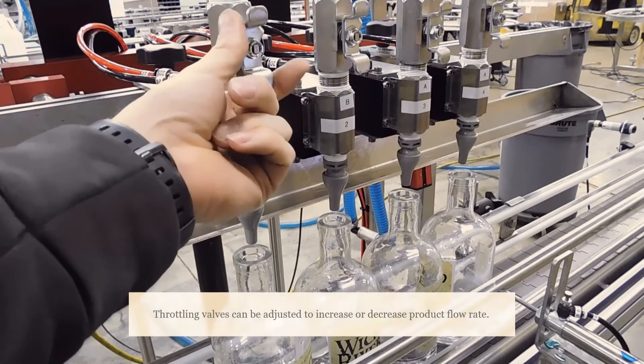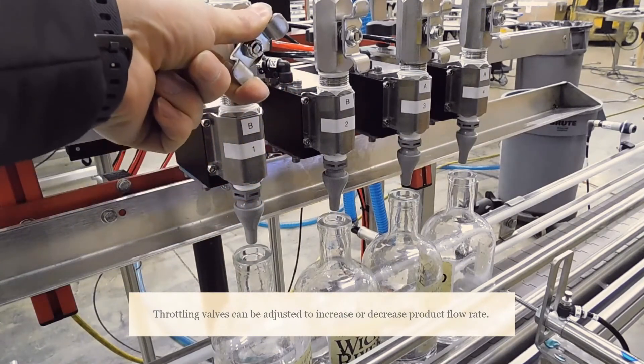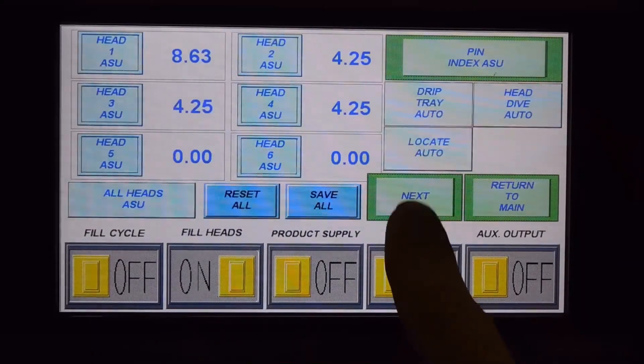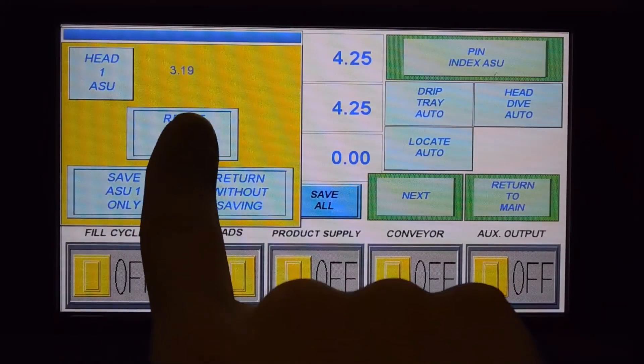We are going to adjust the throttling valves to increase or decrease the product flow depending on fill time and viscosity. We will now enter into the automatic setup screen to do the fill setup.